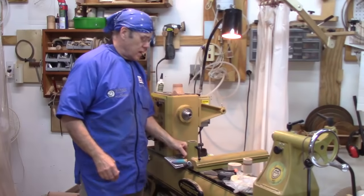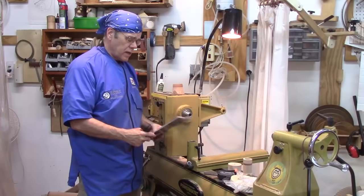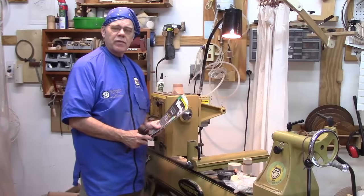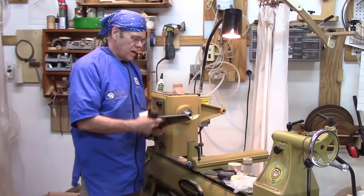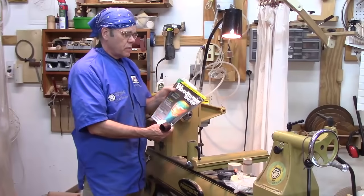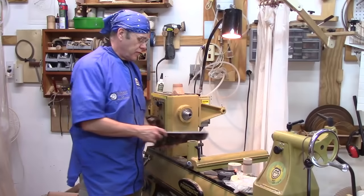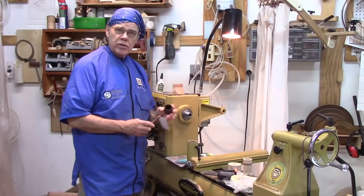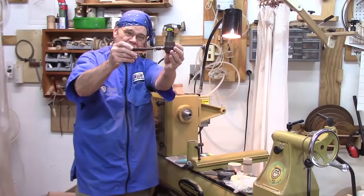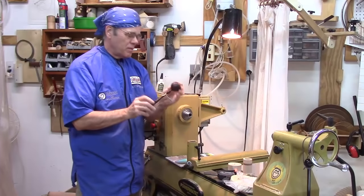Let's get started. This is a great project for a novice turner - it doesn't take a lot of skill because it makes a tremendous gift that the recipient will really be happy to have. I did write an article on doing these two-piece coffee scoops for Woodturning Design back in August 2011. You can download that from my website, which is under the description. Here's the scoop I made for the main picture of that article, out of Wenge and Purple Heart.